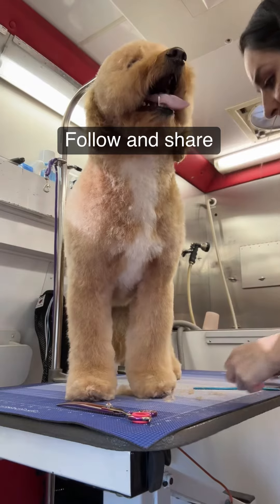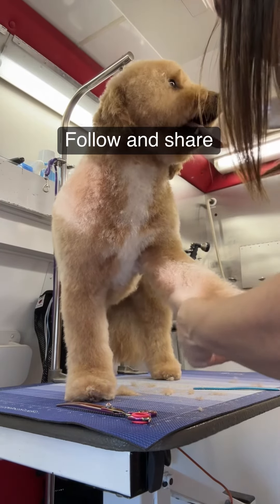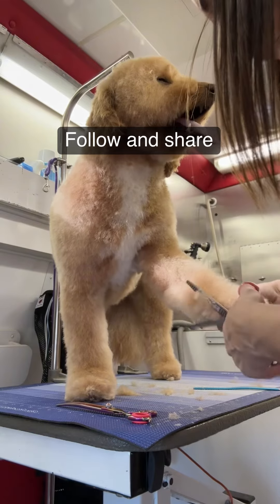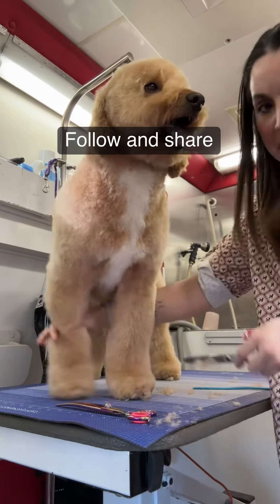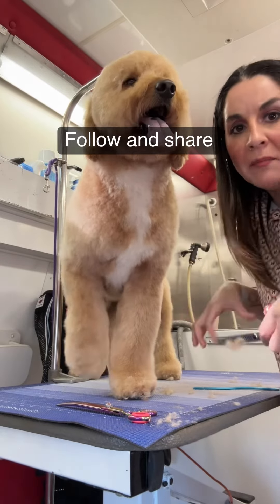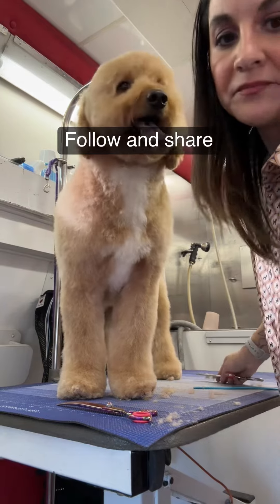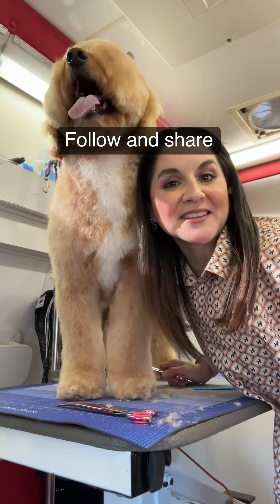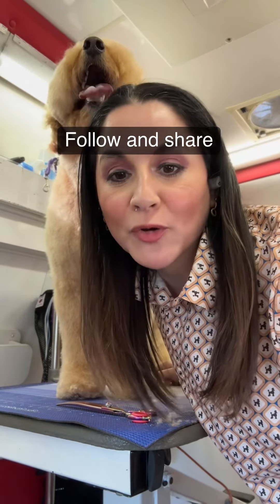At the end you should have something that resembles that paint roller I was telling you about. In your mind it can be big or it can be skinny, but this is the ultimate shape right here. If you like helpful tips like this, hit that follow button and don't forget to save this for when you're ready to groom your dog.